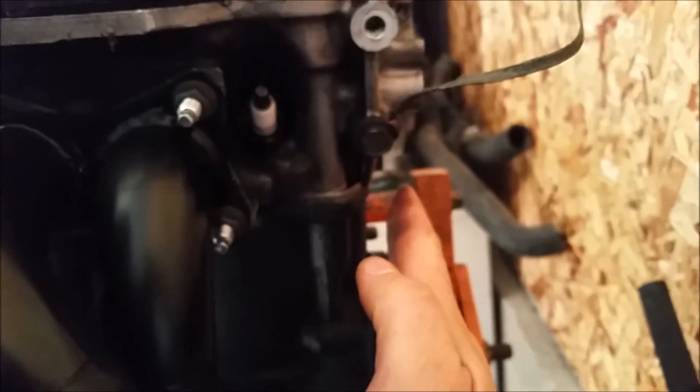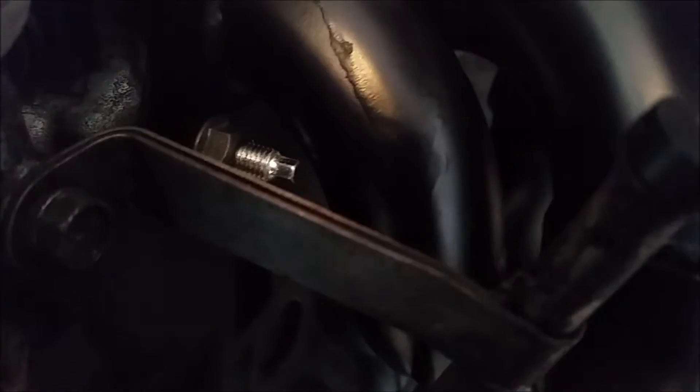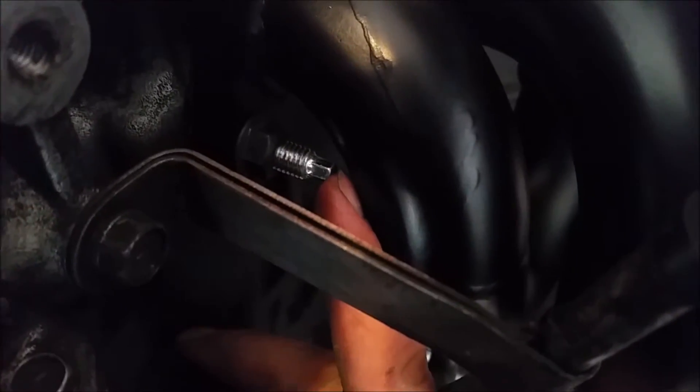Trying to get the manifold in there — there is no room right here — so you have to use an open-ended wrench to get it. With the firewall being right here it's a tight fit everywhere, especially on this one on the front too. That gap is tiny.